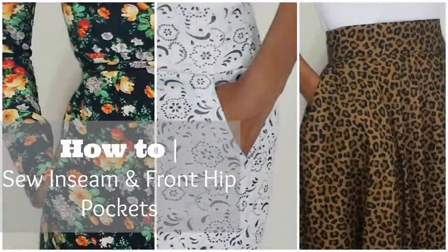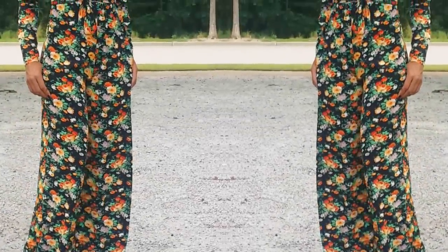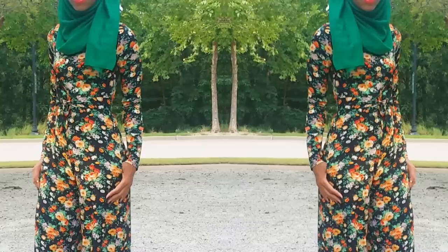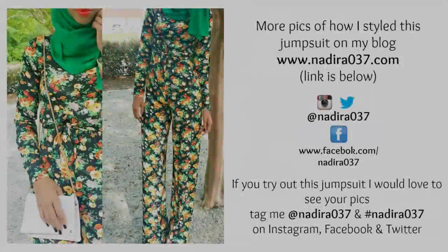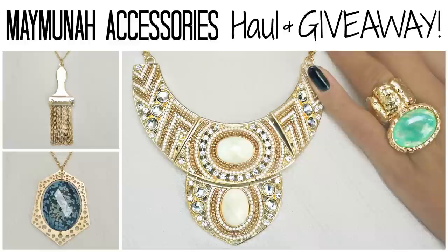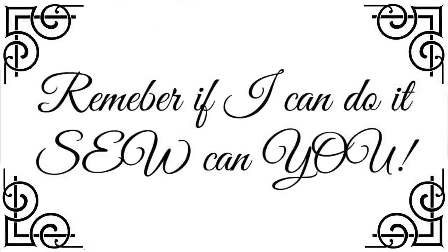If you would like to know how to add a pocket to this, definitely click anywhere in this video or I'll have the link below for that tutorial. Here is another look at the finished product. You can choose to add sleeves, leave the sleeves out, make it high waist shorts — change it and customize it any way you like. Thank you guys so much for watching, I really hope that you enjoyed this tutorial. Definitely check out how I styled this on my blog — I'll have the link below. If you try this tutorial out, I would love to see, so tag me at nadera037. I also have a giveaway going on right now from Maimouna Accessories — you can win all four pieces and there's still time to enter, the giveaway ends on Sunday. Thank you guys again so much for watching. Be sure to subscribe, comment, share and give the video a thumbs up. And remember, if I can do it, so can you. Until my next video, Asalaamu Alaikum. Peace.